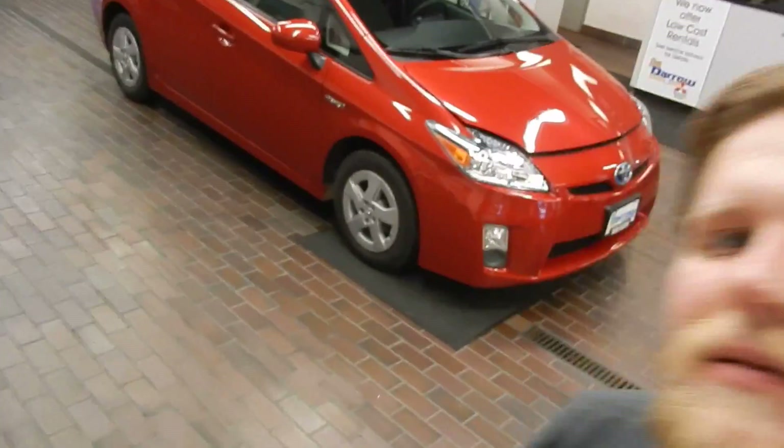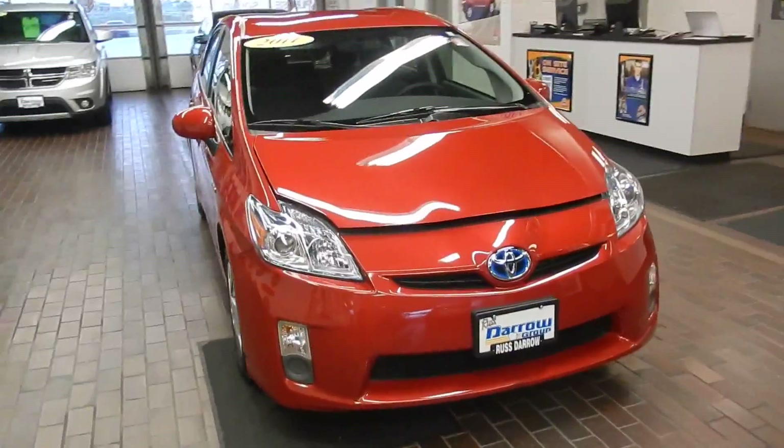Hi there, this is David Basti at Ruster Mitsubishi. Today we're going to take a look at a Toyota Prius — this is our 2011 Toyota Prius 2.